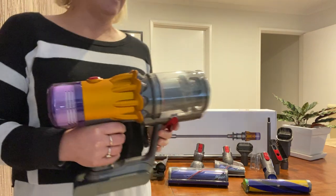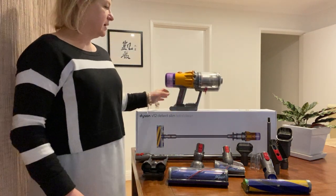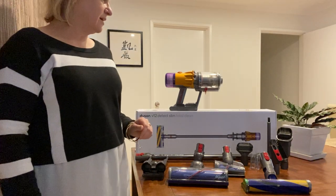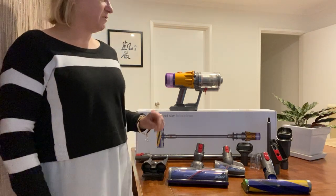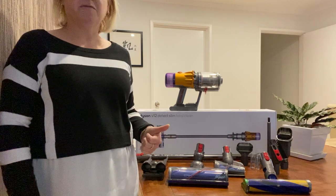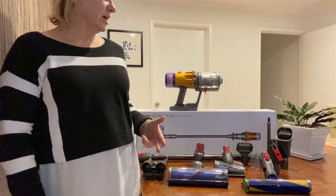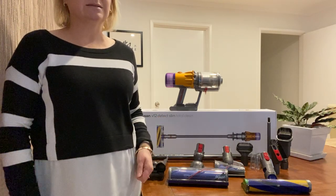I'm impressed with the Dyson — I really love the product. So happy that I've got one and not really sure when I'll be using my old vacuum anymore, because this one has been a game changer for me. More efficient, really lightweight to use, easy to change the heads, easy to clean, bagless, cordless — I'm happy.